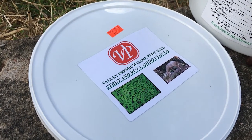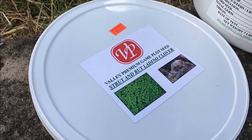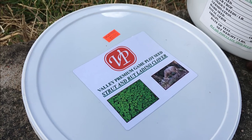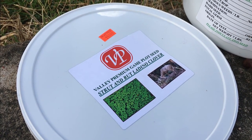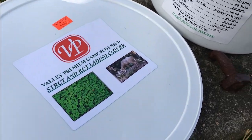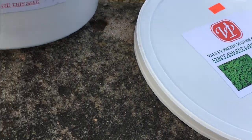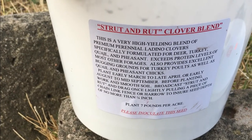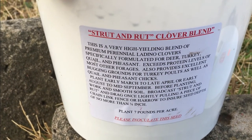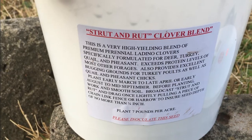And this is what I planted here. It is the Strut and Rut land cover. Basically this is for game, and I can turn it around here and you can read what it has on the bucket. This is a seven and a half pound bucket.